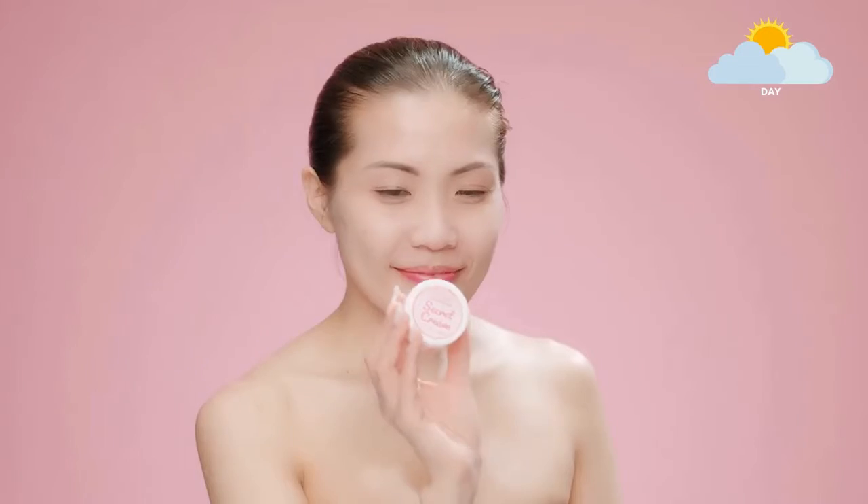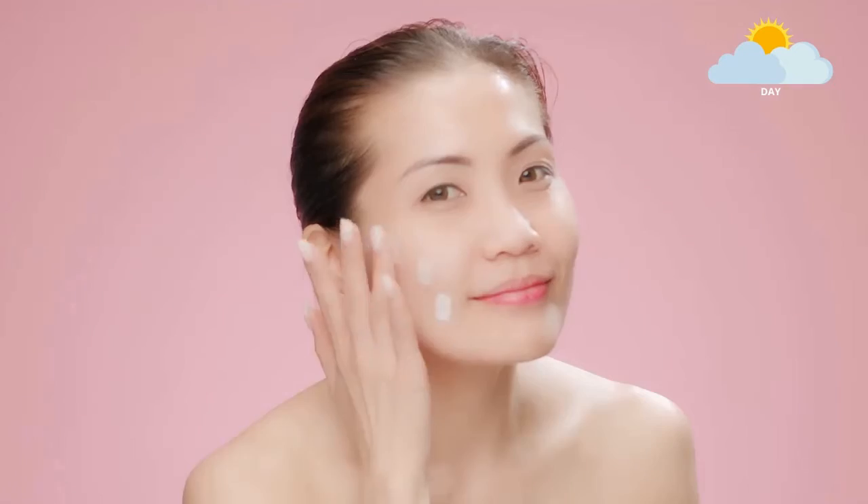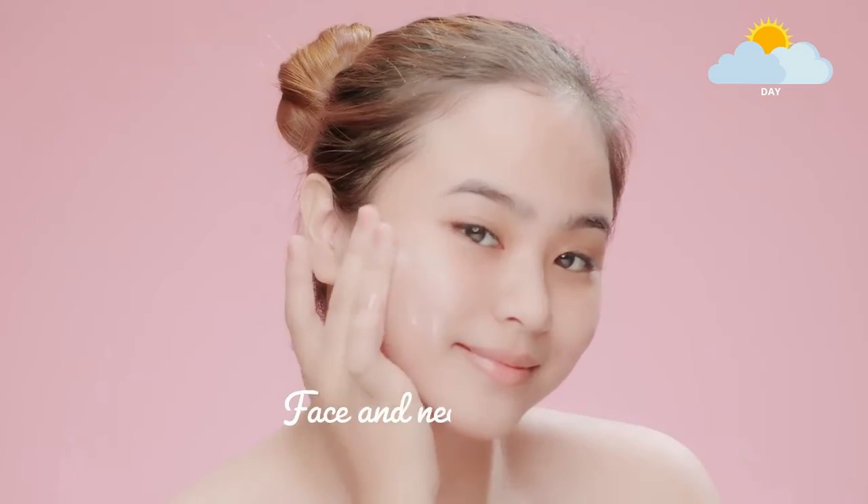Step two: after cleansing your face, gently apply a sufficient amount of Jules Secret Cream per day and spread evenly all over your face and neck area.